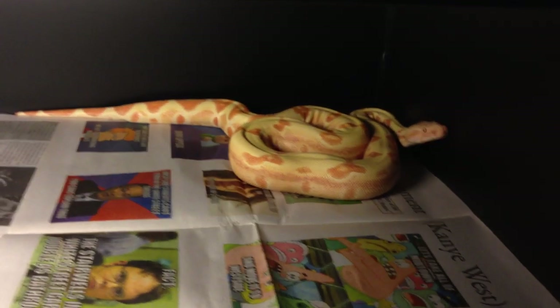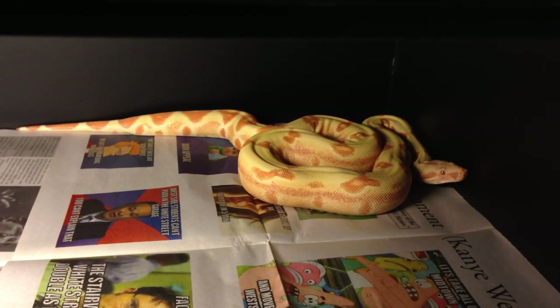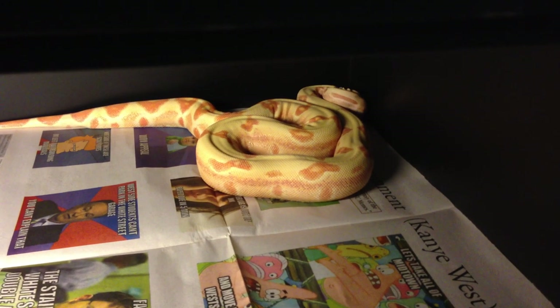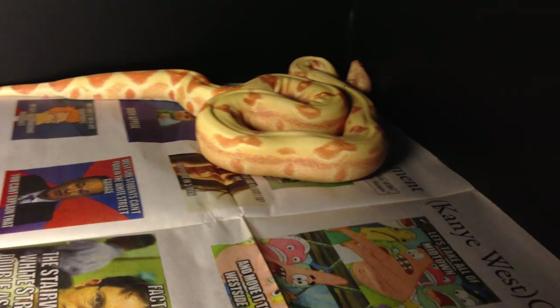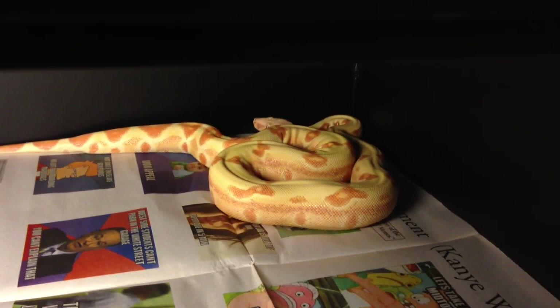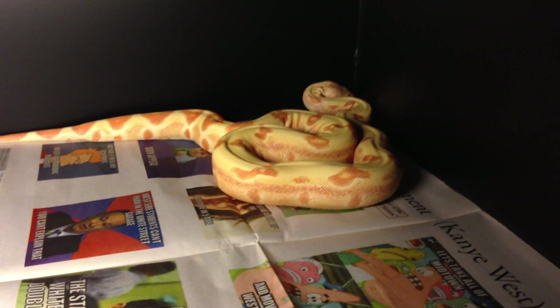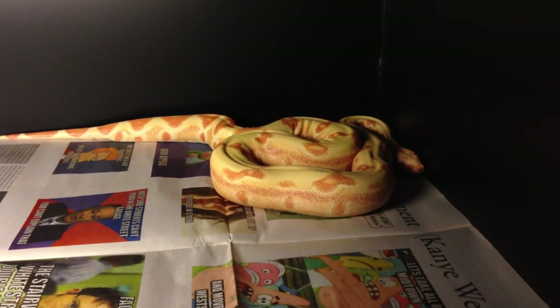First of all, when you bring home a new snake, quarantine. If it's your first one, put it in an enclosure and use paper towels for probably the first month, just to make sure it doesn't have mites, it doesn't have a respiratory infection. If it's not your first boa, keep it outside of the snake room anywhere from one month to six months. IBD is a big thing — if you don't know what it is, it's a pretty serious disease that boas can get, and it's terminal.